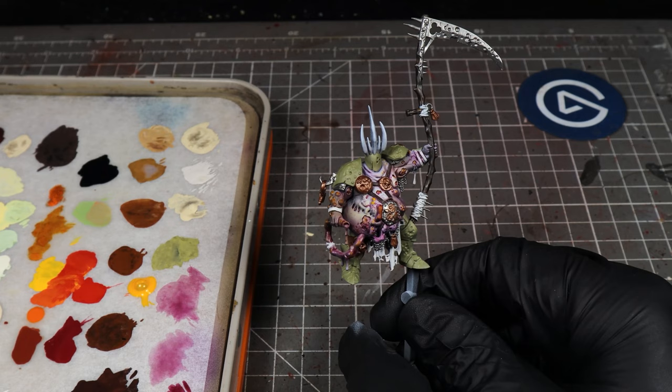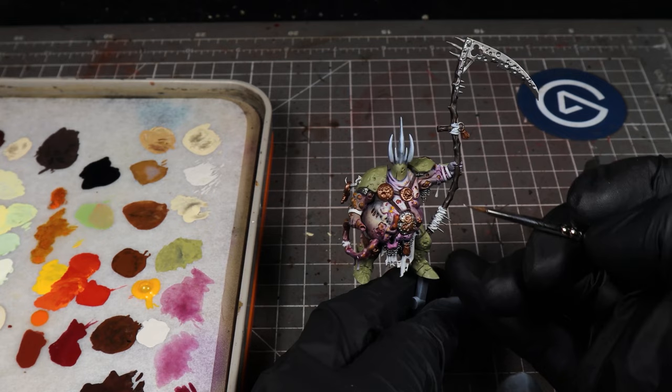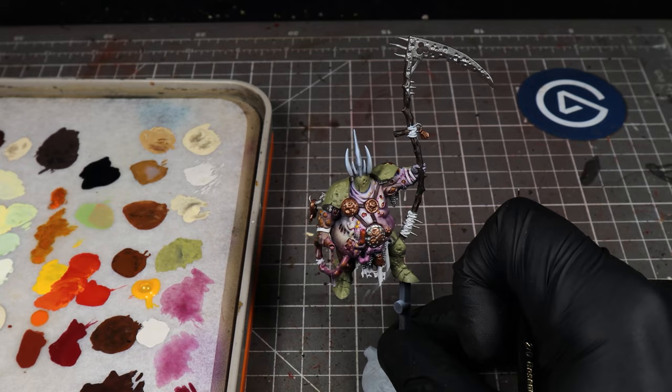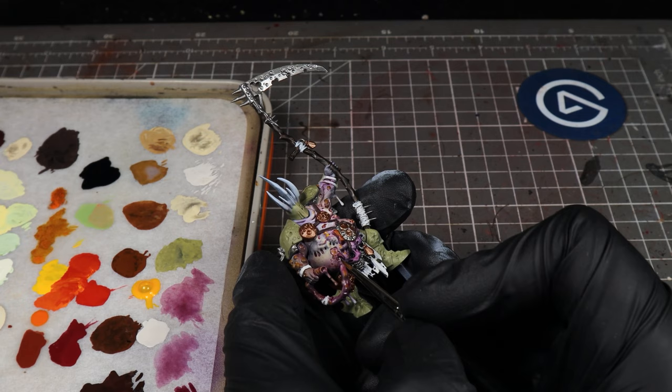It's looking pretty horrible. Probably the last thing we'll do for the skin is take some more Pallid Witch Flesh and just add some little white dots onto these boils and into the sores — just to give it that white head of a spot effect. We're also going to edge highlight the bottom of these sores where the skin is. It just helps to define the difference between the sore and the actual outside skin.